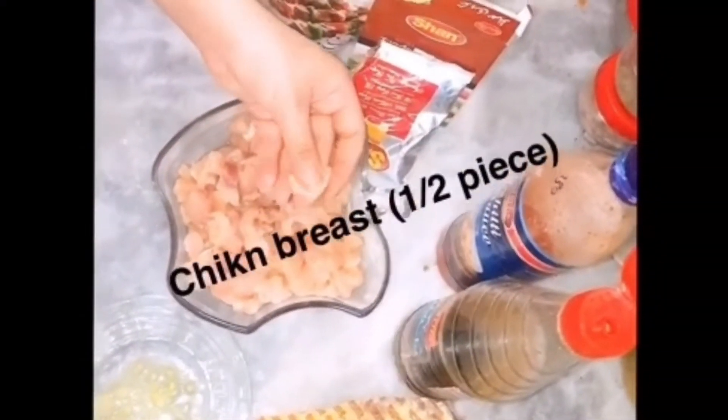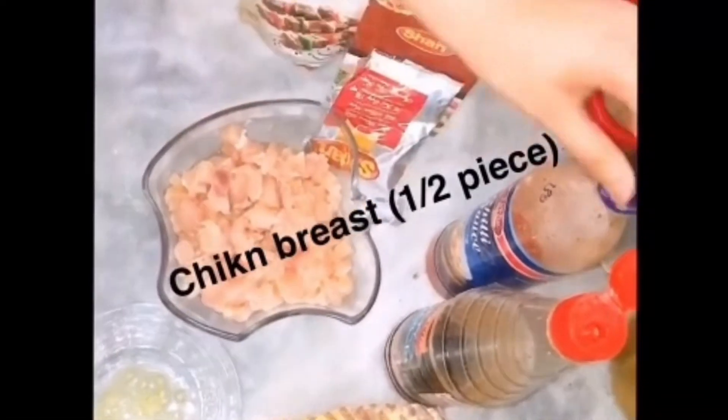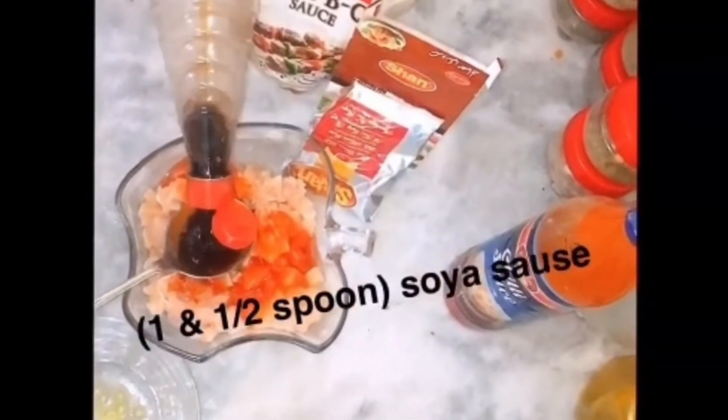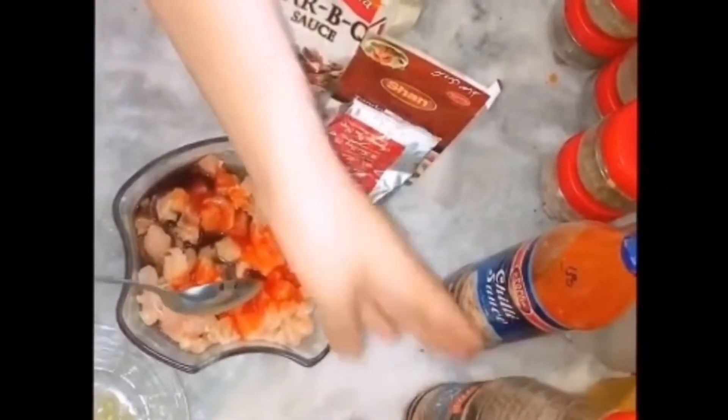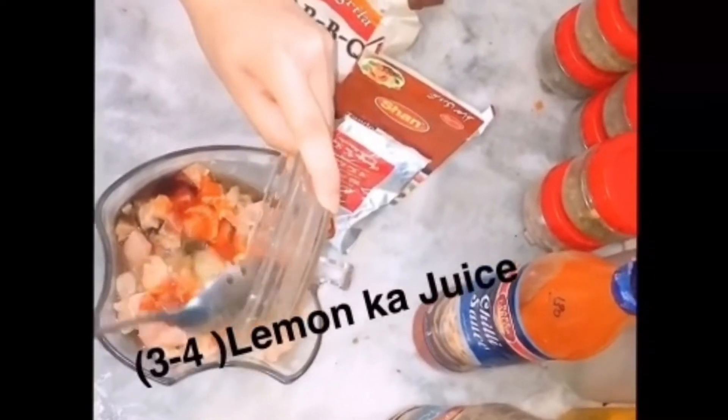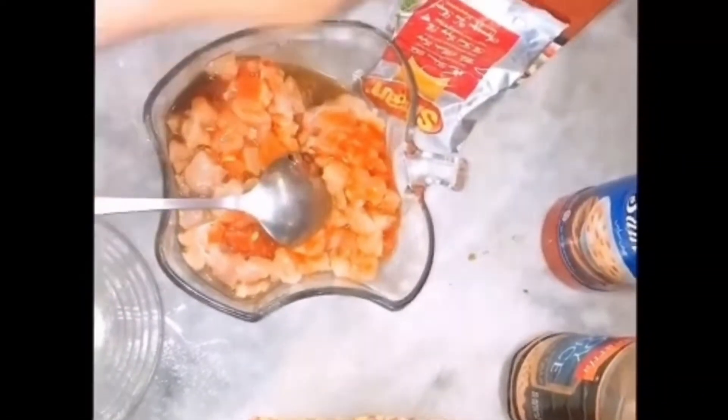We take boneless chicken, which we cut into pieces. Then we add chili sauce, 2 tablespoons. And soya sauce, 1 and a half tablespoons. Then we add the juice of 3-4 lemons. Then we add barbecue sauce, 1 spoon.